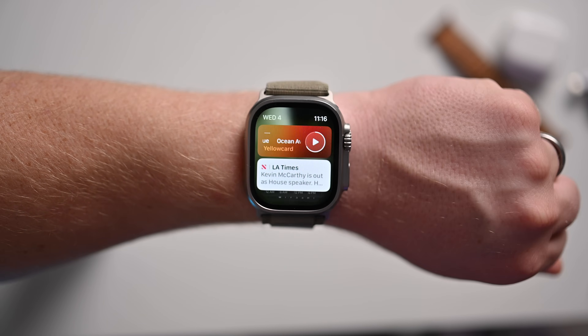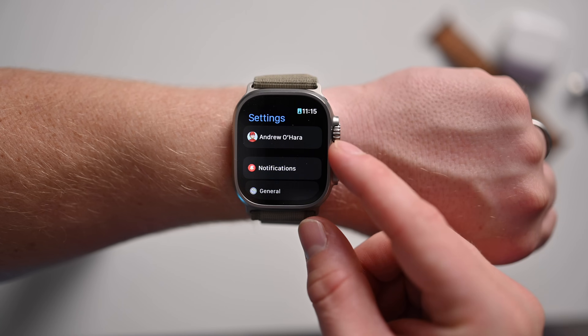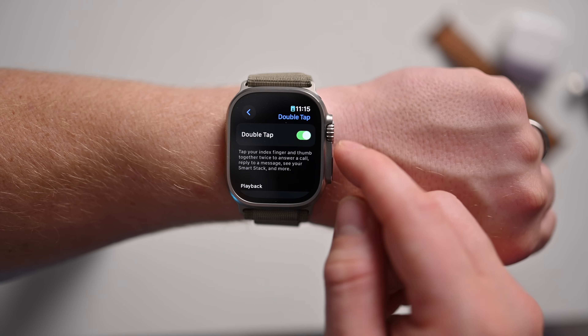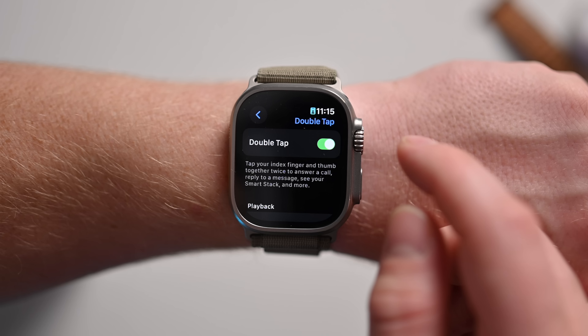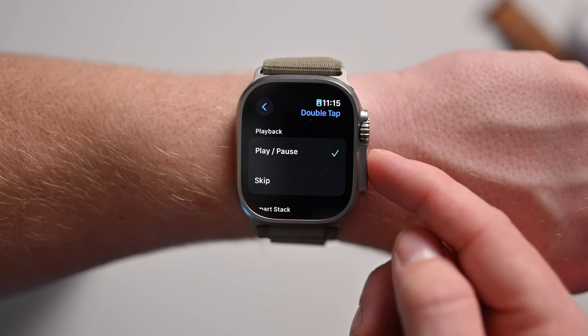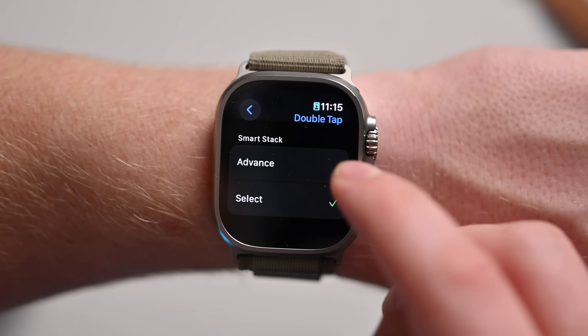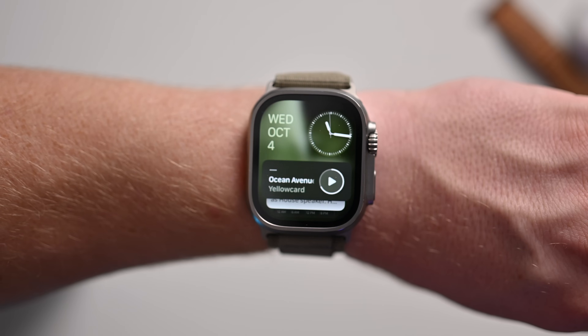For settings and customization, Double Tap is enabled by default, though you can turn it on or off. Head into Settings, go to Gestures, and you'll see the Double Tap option. If it was off and you turn it on, it will ask you to disable any accessibility features that mimic similar functionality, like Quick Actions or Assistive Touch. There are two ways to customize what Double Tap does. For media playback, you can choose whether it goes to the next song or plays and pauses — I prefer play and pause. For the SmartStack, you can choose to click into a widget to launch that app, or just move to the next widget in the list — I prefer going down the list so I can browse weather, news, and whatever else I have set up.